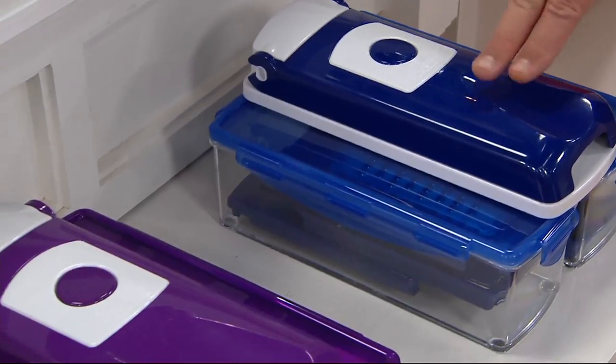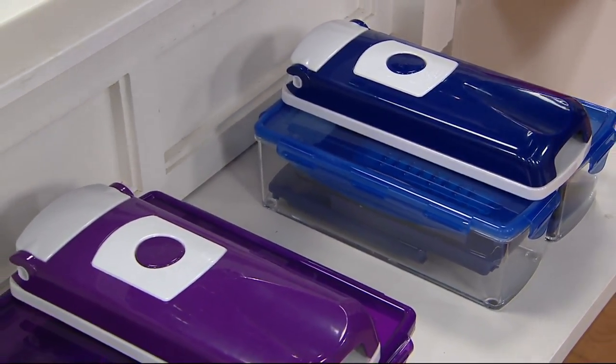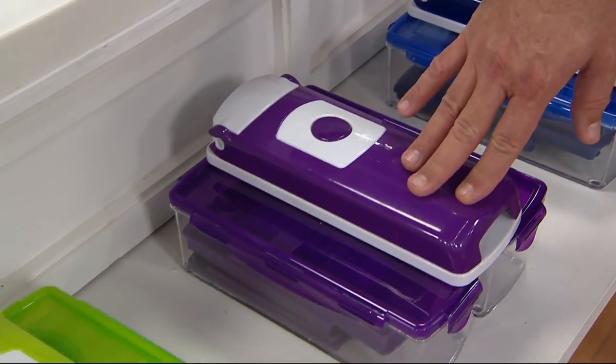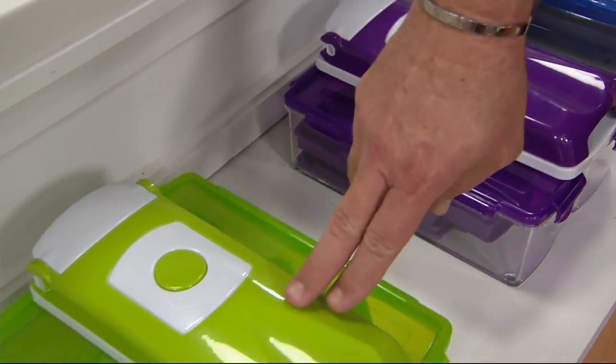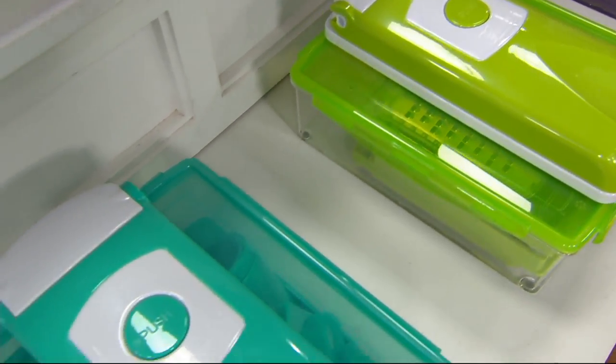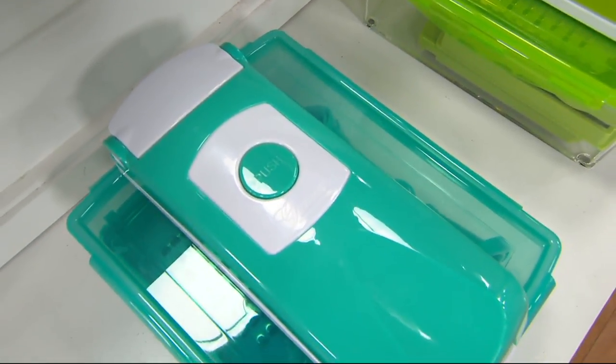I have 600 left in blue — most limited. This is the last day at the featured price; the price goes away end of day along with easy pay. Purple: 700 left. Green: 750. Teal: 650. Four easy payments of $34.98 — both the price and easy pay go away end of day today.